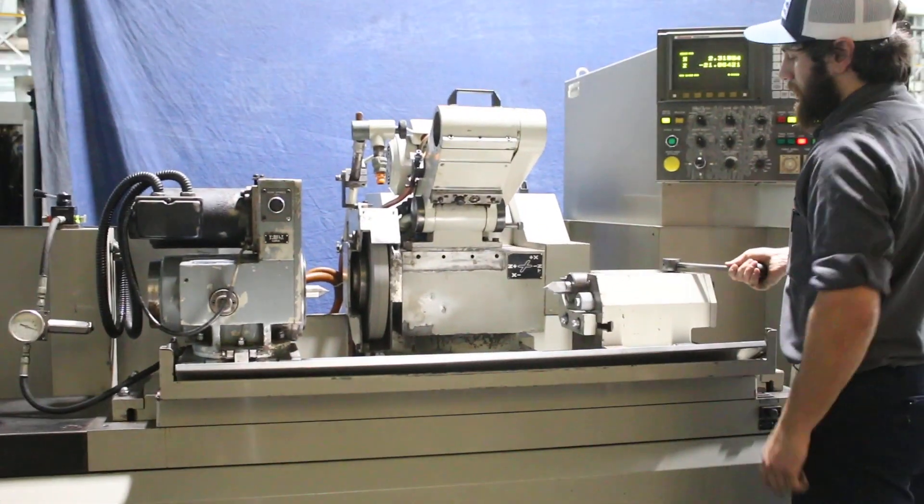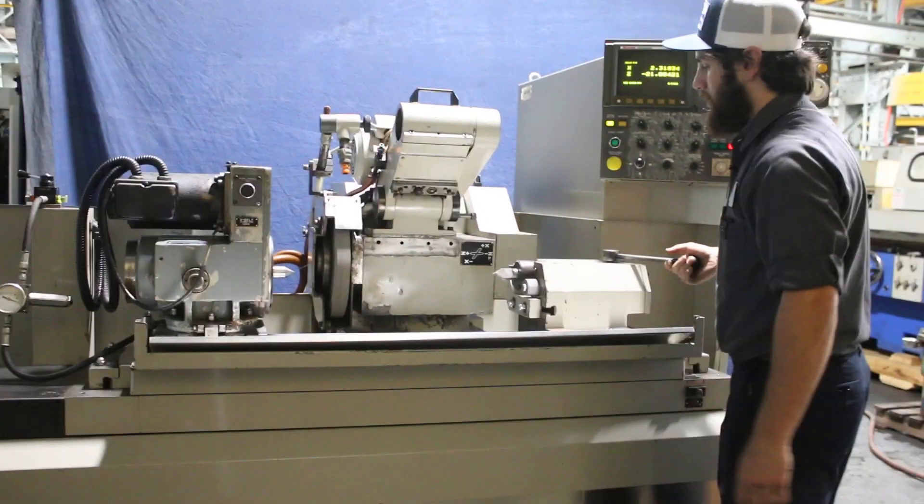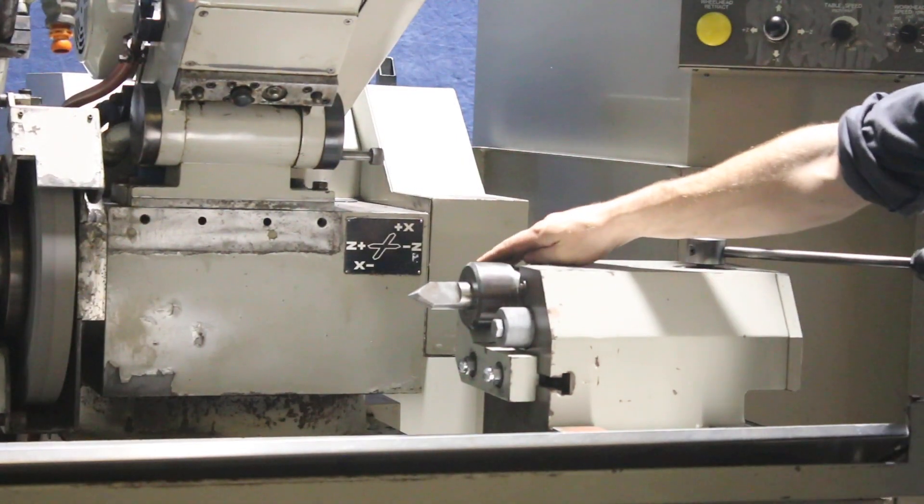You can see your tailstock here. The machine also has a dresser mounted on the tailstock.